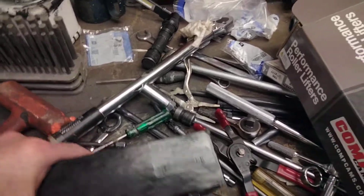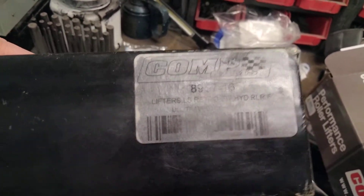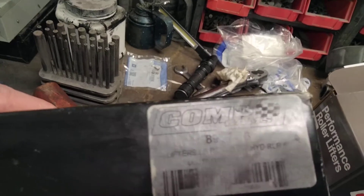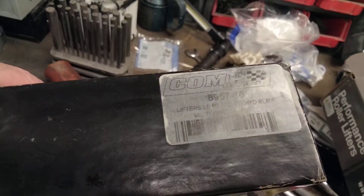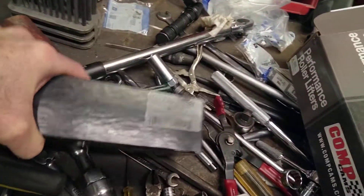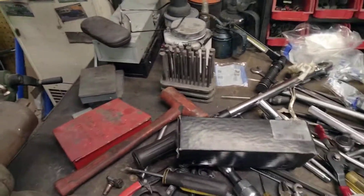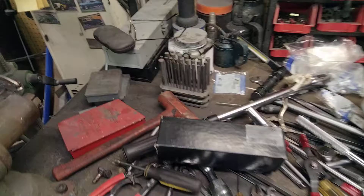I originally started out with a set of lifters that I have right here — the CompCams model 89-57, a set of 16. They are a retrofit link bar hydraulic lifter. They use link bars and you delete the plastic trays. I had a lot of issues with very, very loud clacking.